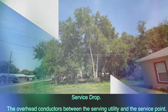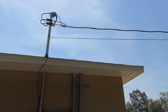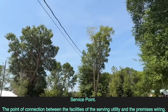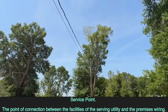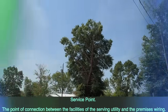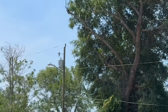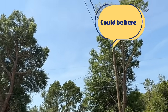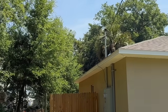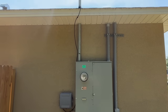But what is a service point? Utility companies actually dictate where the point of service is, but the NEC does give us a definition: the point of connection between the facilities of the serving utility and the premises wiring. Your utility company dictates where it's at — they can say the transformer, a swag pole, or more often than not, the top of the weather head at the top of the service riser. But there's nothing stopping them from saying it's down in the meter socket itself.